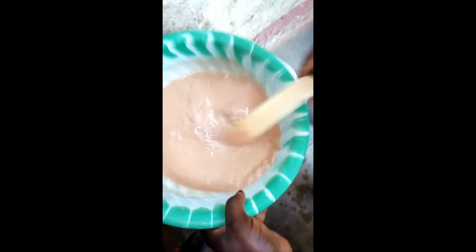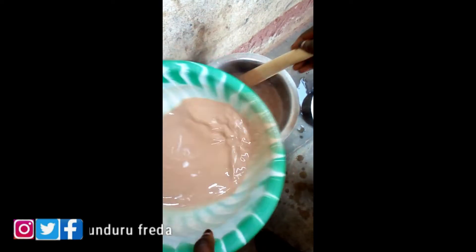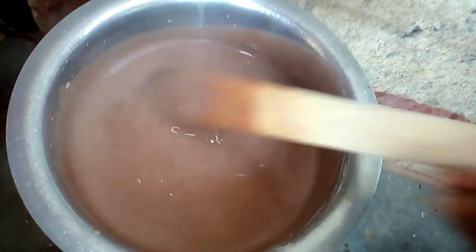Mix it properly and make sure that there are no lumps in it. Make sure that it is properly mixed together so you have a perfect mixture. Then pour it into the hot boiling water. You just have to measure the quantity you want — you can be making it for a big family or a smaller portion.